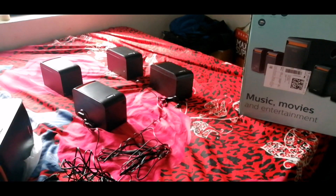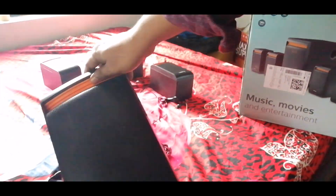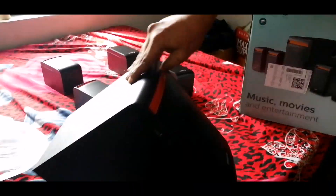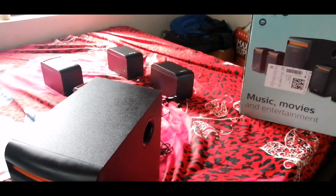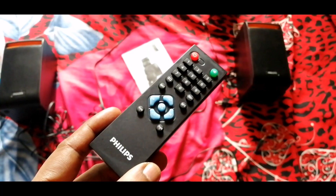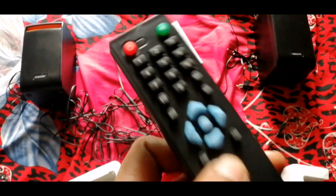I think 4.1 is more than enough instead of buying 5.1, because you will get one speaker output from the television itself — if you are using a TV or LED TV, the LED speaker gives that front speaker voice. It also has a very useful remote.